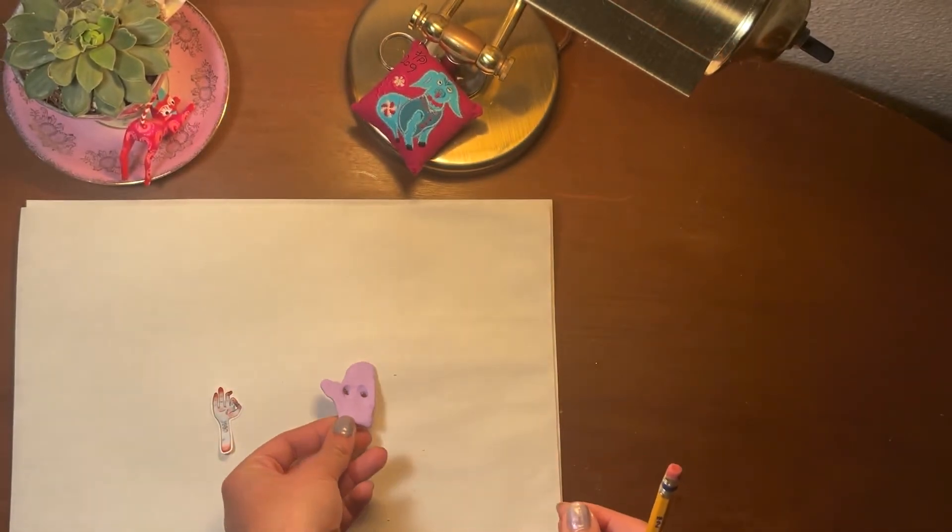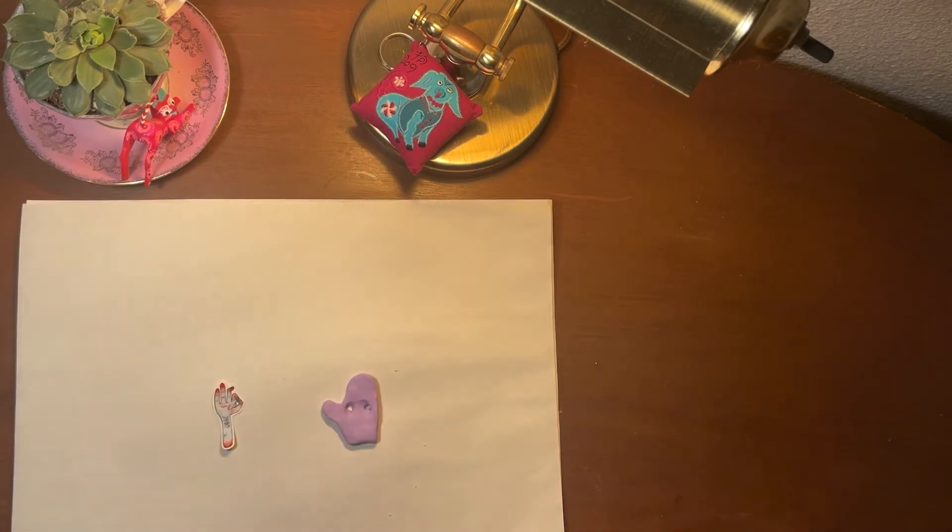Remember our napkin from earlier? I'm going to wipe my pencil off so the clay doesn't dry onto it.